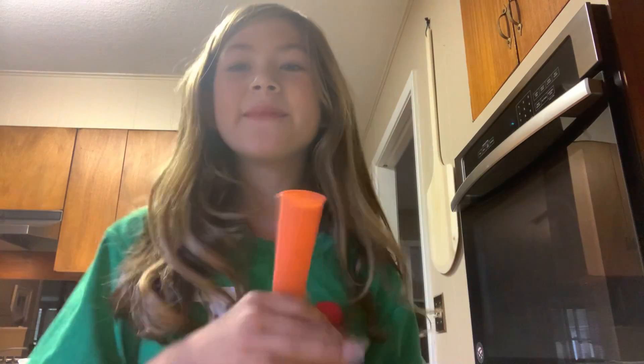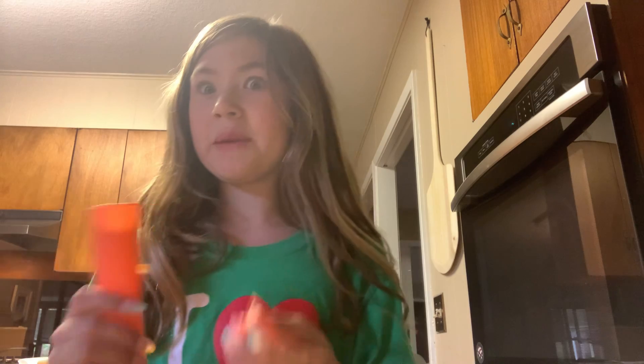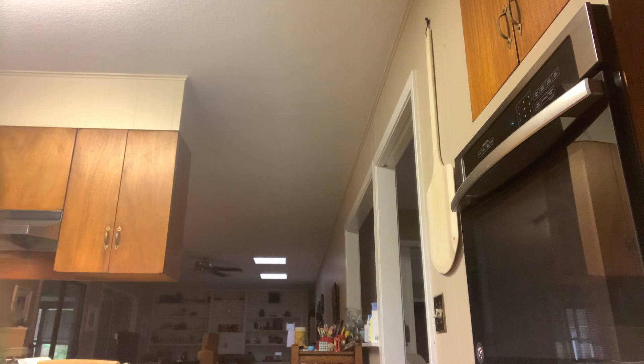Making weird popsicles! My brother's not doing it with me — I am NOT deleting that clip. Anywho, let's make a weird popsicle. I already made a matcha one for me and my friends, so we're not going to do that one. Let me look at my stuff.